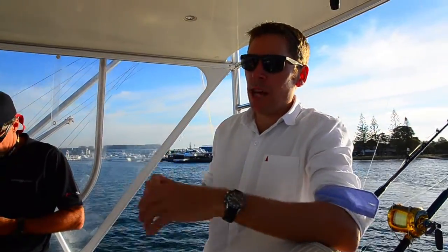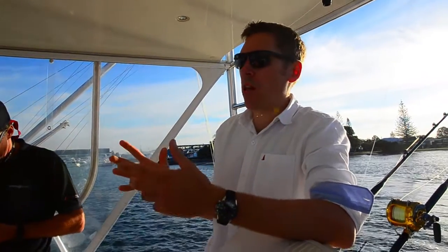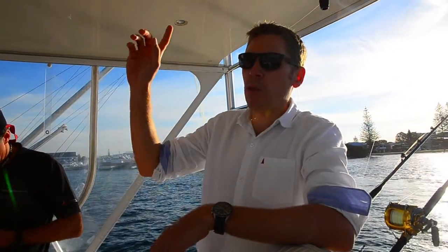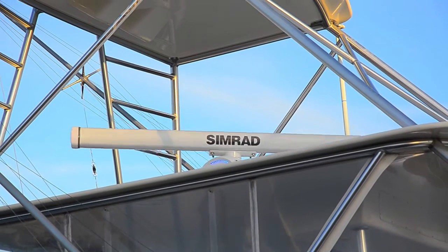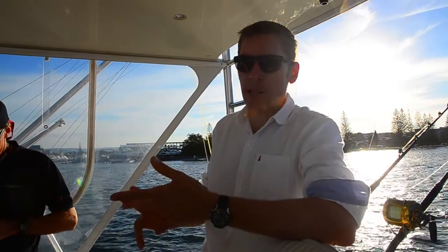Linked into that we have a VSM3 for our sounder source. We also have a Halo 6-foot radar above us. It comes in three sizes: a 3-foot, a 4-foot, and a 6-foot.